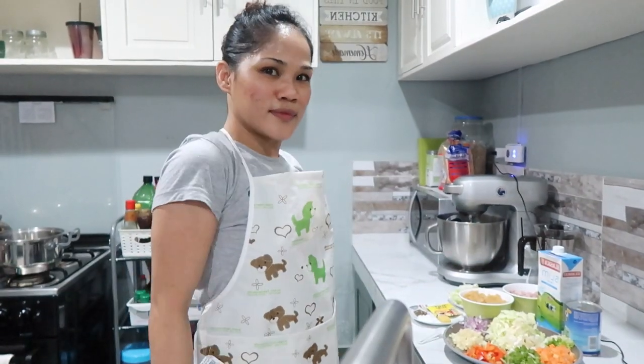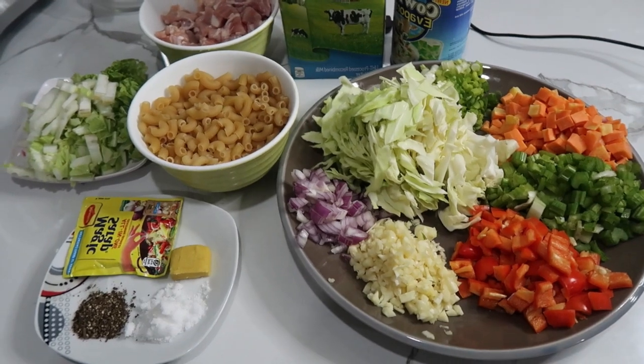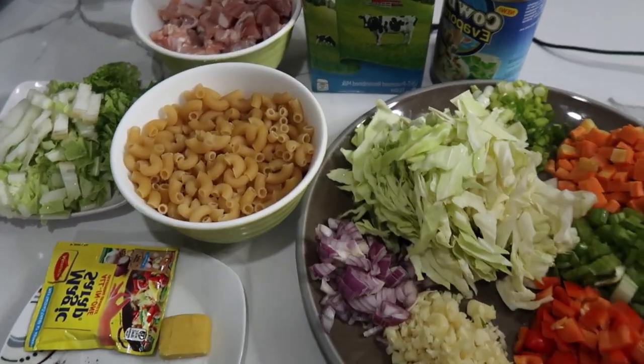Hi guys, welcome back to my channel! Tonight I'm gonna cook a chicken soup — that's right, that's our dinner. Stay tuned guys!